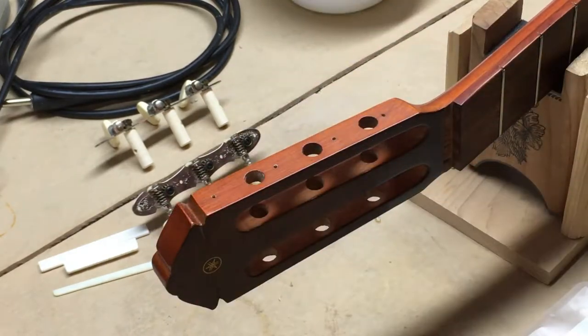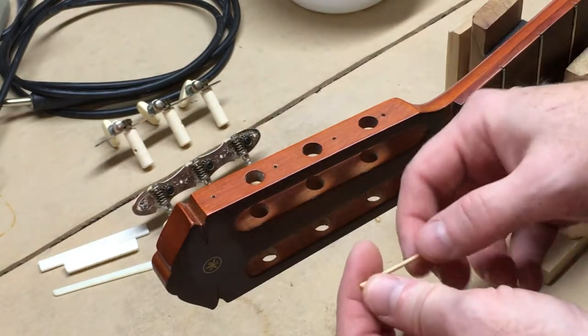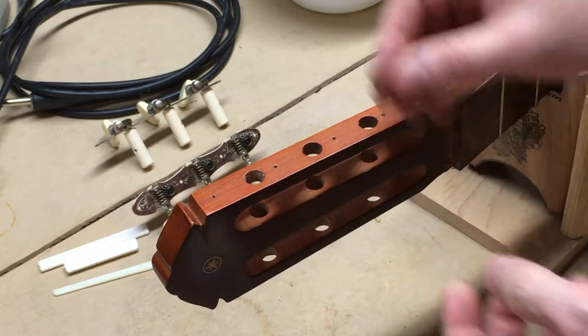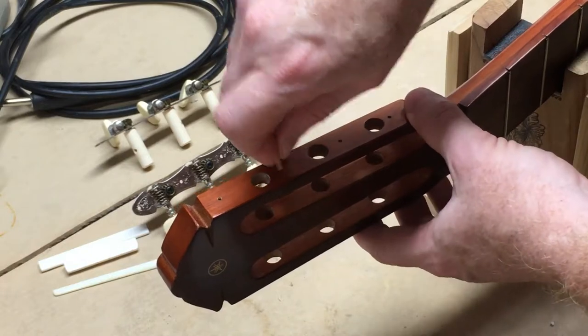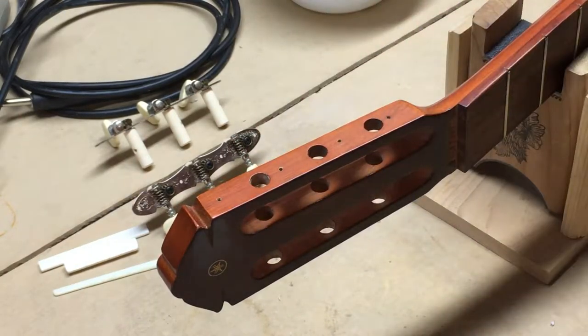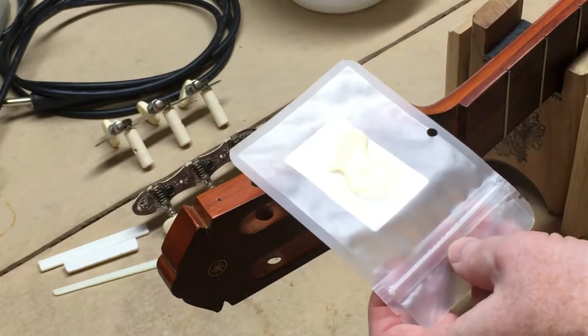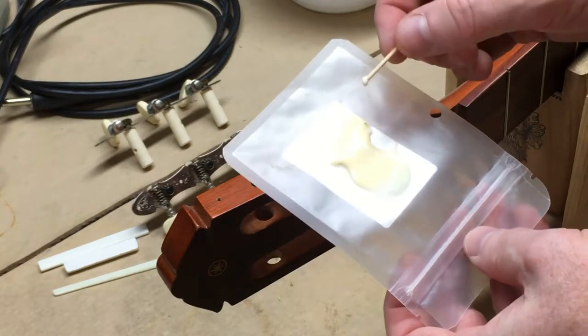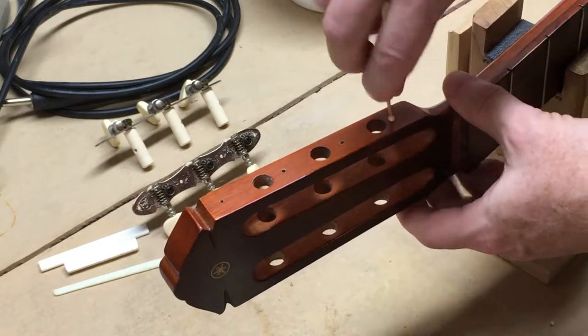A lot of you might already know this trick of the trade. I've got some wood glue — I've always used Titebond Original — and some toothpicks. I've already done the other side, so I'll bring you along on this side and show you the process. I've got a little bit of glue squirted out on a small piece of plastic.